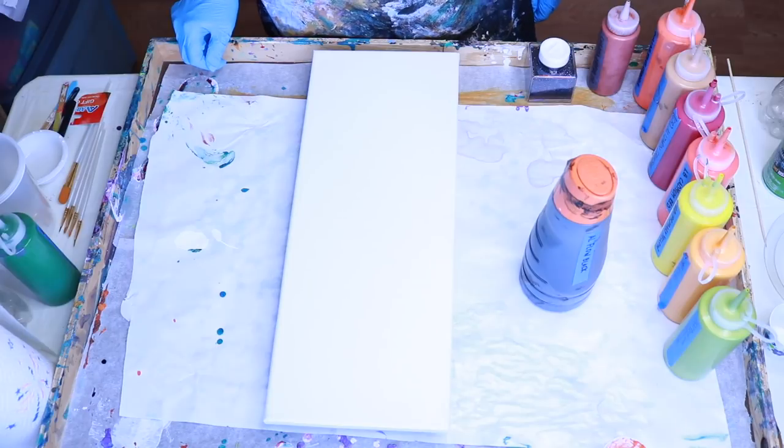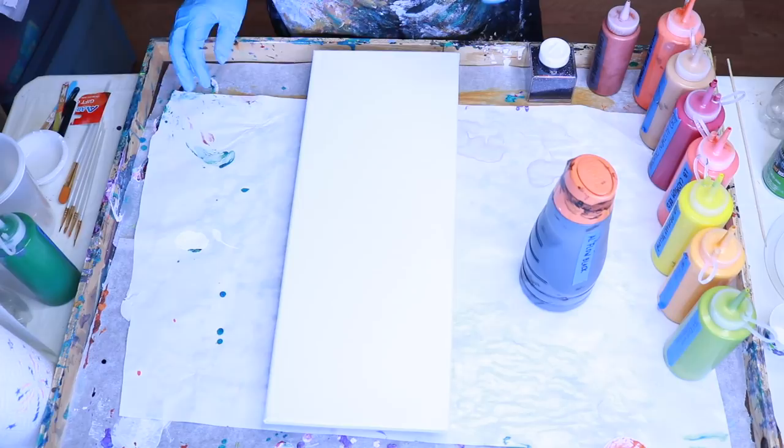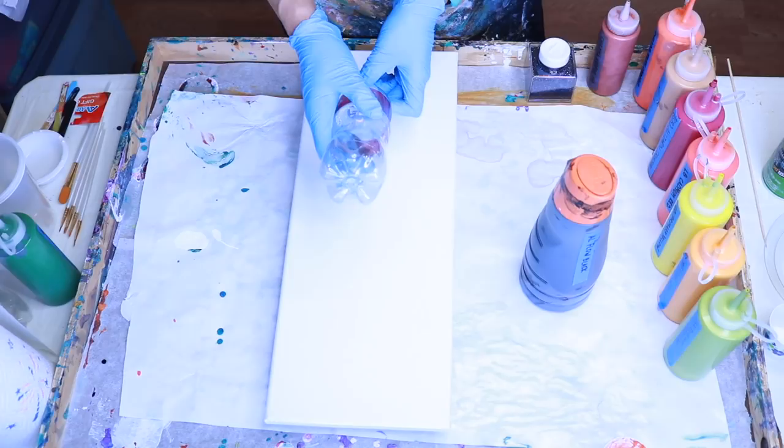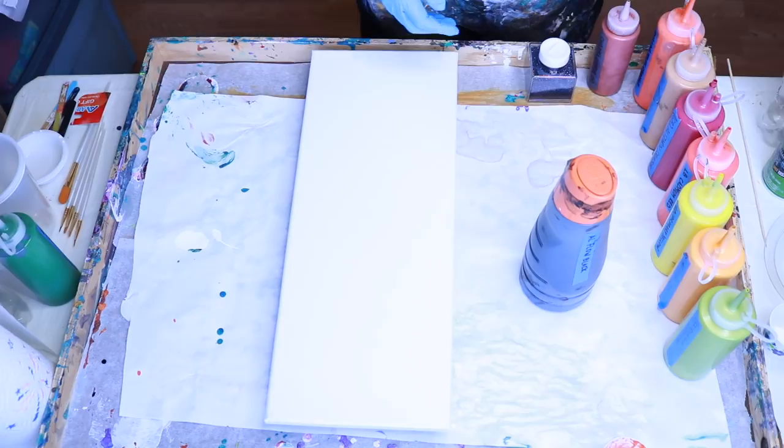Hi everybody, Lisa here. Today I'm going to do a fall flowers piece — it's going to be a swipe, and I'm going to make flowers with a bottle bottom. I've never done this before, I don't know how it's going to work, so it's going to be an experiment for all of us.